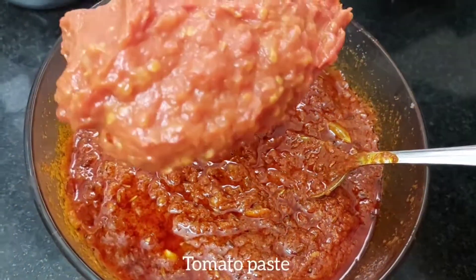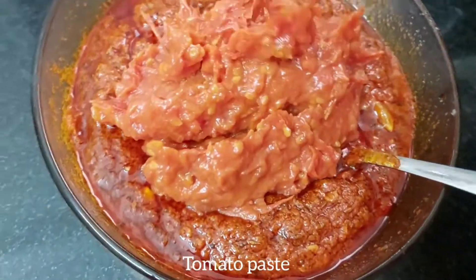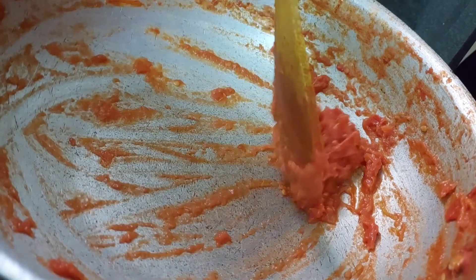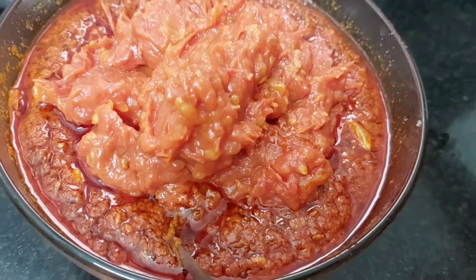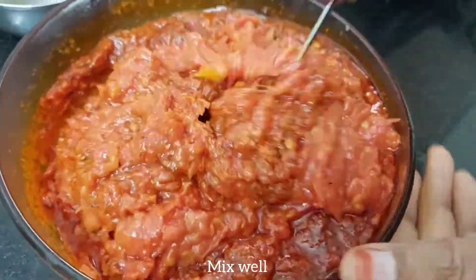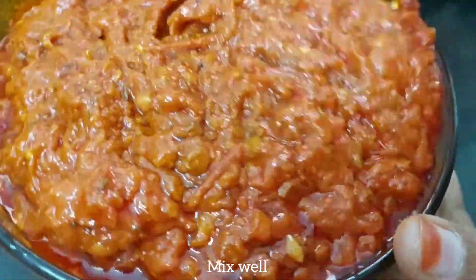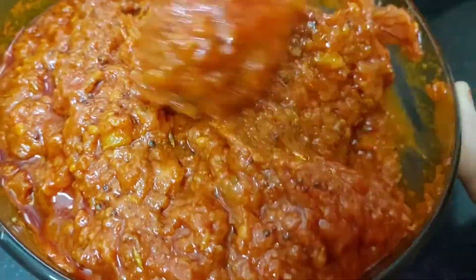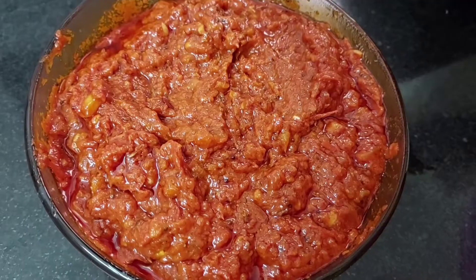Then mix it in a little bit, so that the honey will mix well. If you want to add salt, add salt to taste. You can store it in the fridge for 2 to 3 months.